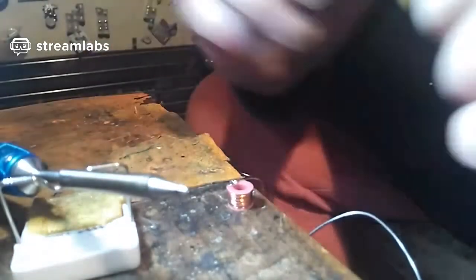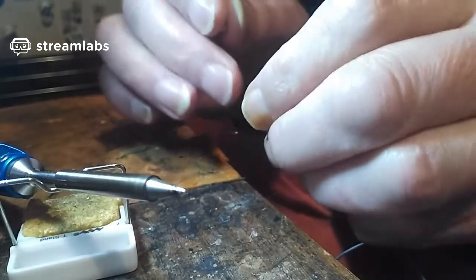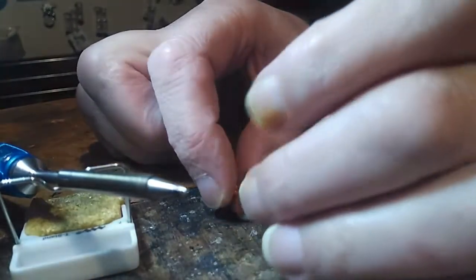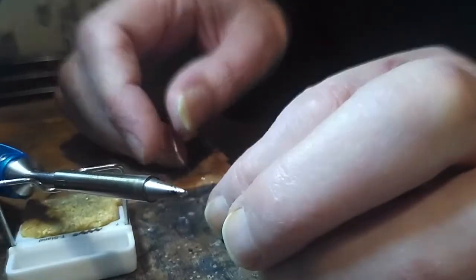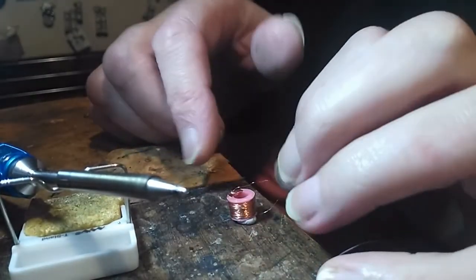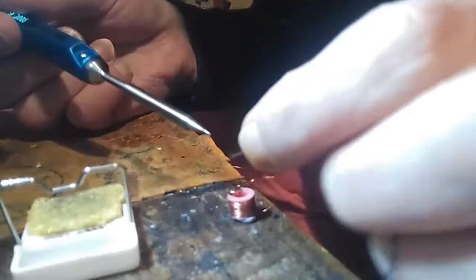I've turned it over — I've got the other side to do. I'll leave the blu-tack on there to hold it on the table while I do the other side. Once it's stuck on I can snap the end of the wire off, once I'm sure it's connected properly.